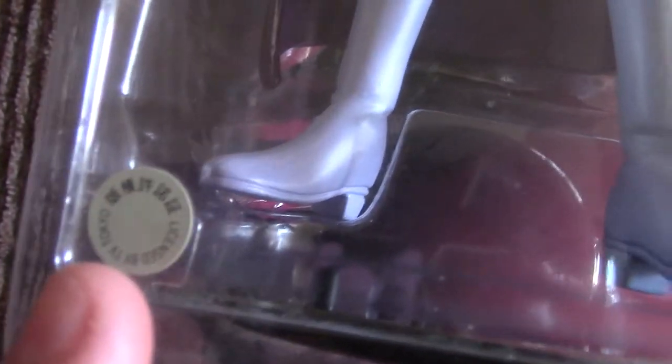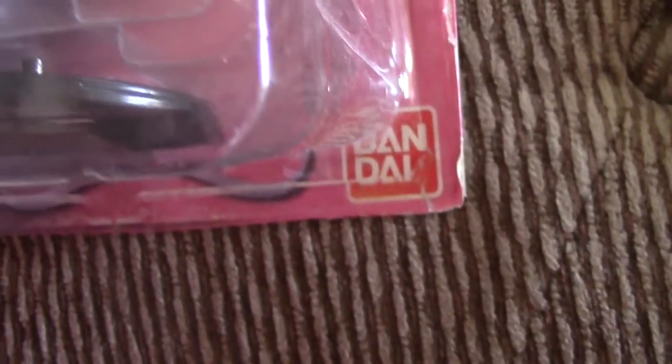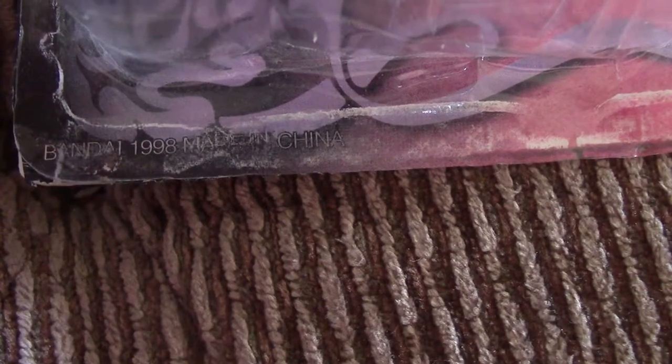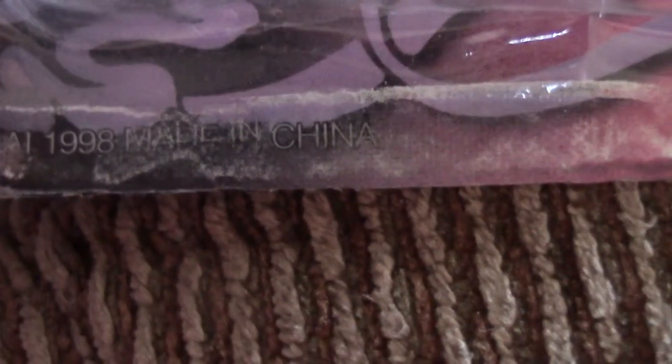It has this little official sticker on the outside, and it's by Bandai. The packaging is really beat up, but that's okay. At the bottom it says 1998, so that's when this figure was made, and it was made in China. I have been wanting this figure literally for a long, long time.